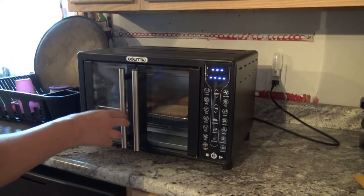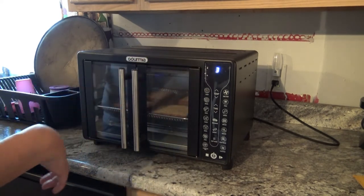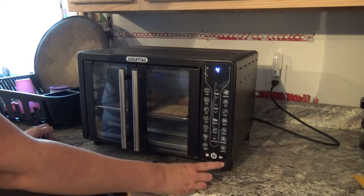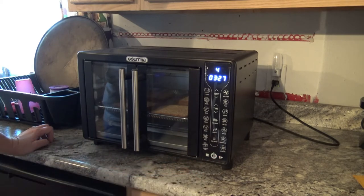I'm going to make sure that they're all good to go, and then I'm just going to hit the toast button there. This is for how many slices you have, and I actually have four, so I'm going to hit four. And then I'm going to hit the play/pause button down here. In three and a half minutes, the toast will be ready.